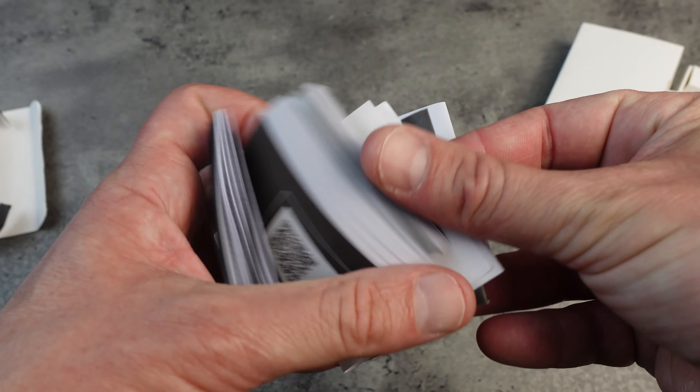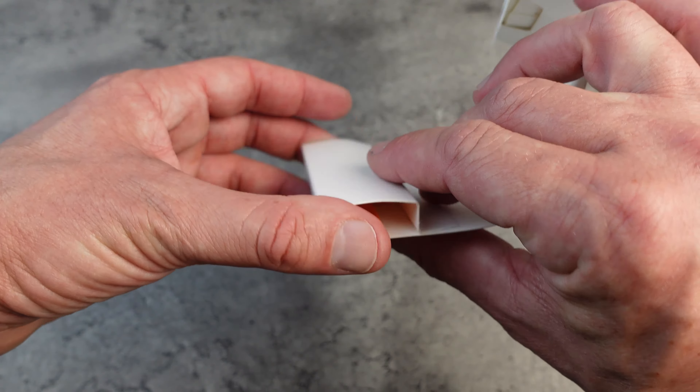Let's kick things off by talking about the price. The JBL Wave Flex is definitely a budget entry in JBL's lineup, but don't let that fool you — they still bring some good quality sound for the price. Bear in mind these are called the JBL Vive Flex in the United States and JBL Wave Flex in Australia, that's why there's a difference.